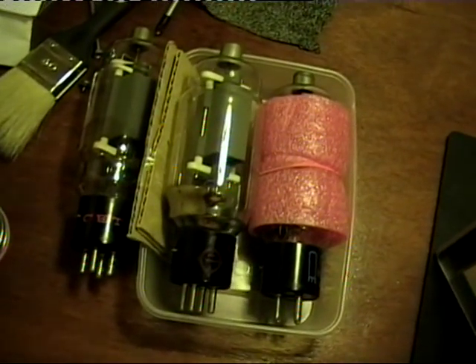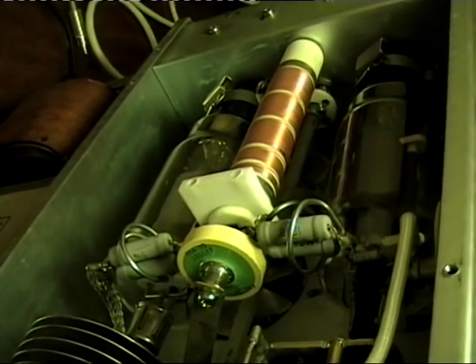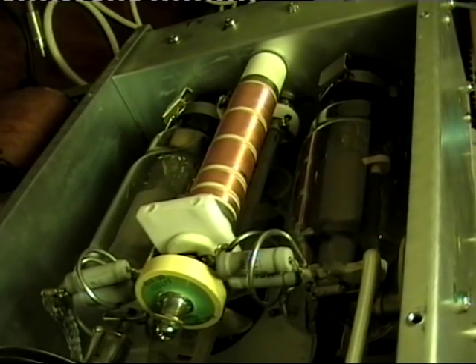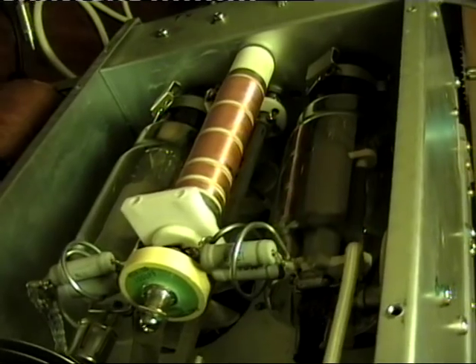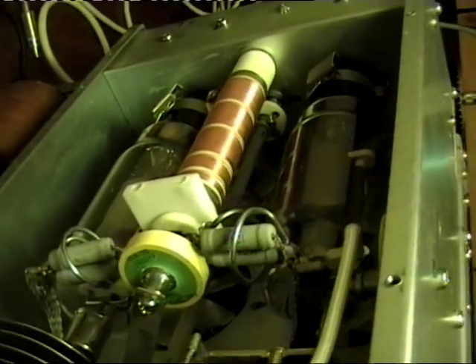Possibly it could be the tubes, so I changed to two other tubes I have here - still exactly the same. Last time I used it, it ran fine. Basically all I did was turn the amplifier off and I hadn't used it for a month or so, possibly two months, maybe a little bit longer. Put the amplifier back on this morning - not working.